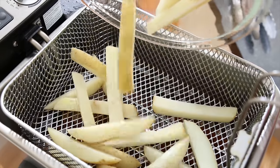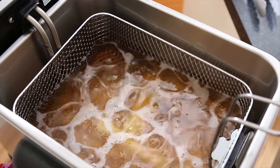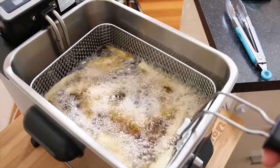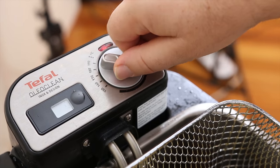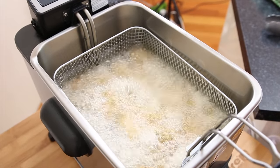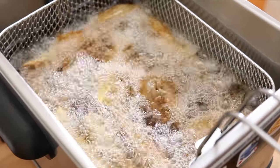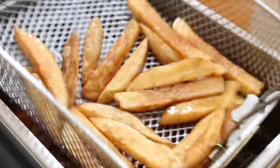I've got some rice bran oil — any oil will do but something with a high smoke point is ideal. I've preheated it to 150 degrees Celsius, about 300 degrees Fahrenheit, and we're going to cook these for about five minutes, which will get them lovely and golden brown on the outside. I'm then going to lift them out of the oil and let the oil come up to a higher temperature — 190 degrees Celsius, about 375 Fahrenheit. When it comes up to temperature, I want to put the french fries back into the oil for another two to three minutes maximum, and they're going to go a gorgeous dark brown and remain lovely and crispy when we take them out.